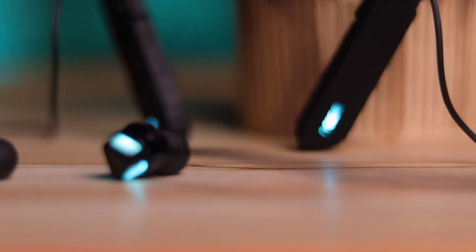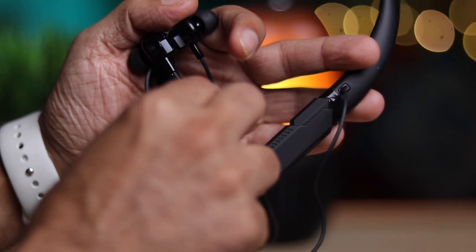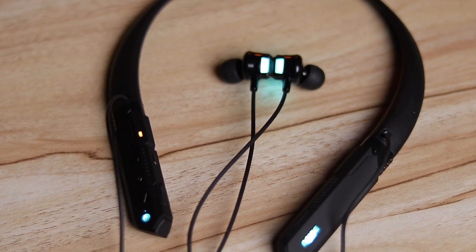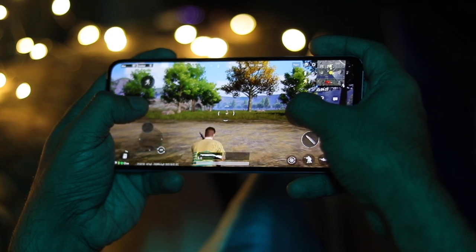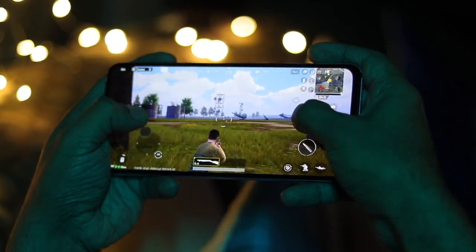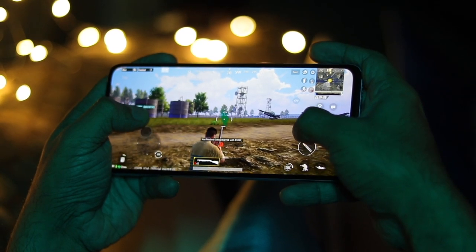Coming to audio quality: they come with 10mm drivers and they sound really good — very rich audio with clear highs and very clear vocals. Frankly they sound better than what you're paying for. For gaming latency, you press the gaming button and super cool blue lights appear on the earbuds and on the Noise logo on both sides. I played Battlegrounds India while wearing these and there was a slight lag, but it was so minute that some might not even notice it. The latency also has a lot to do with the phone you're using — the more powerful the phone, the lesser the latency.